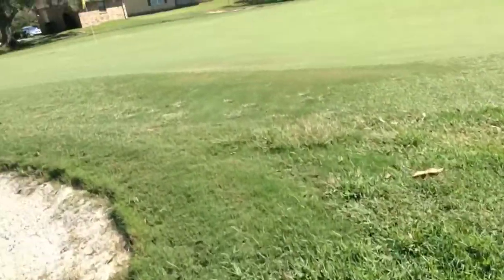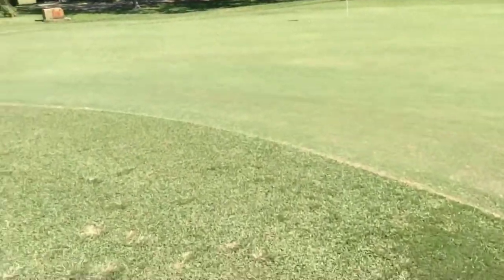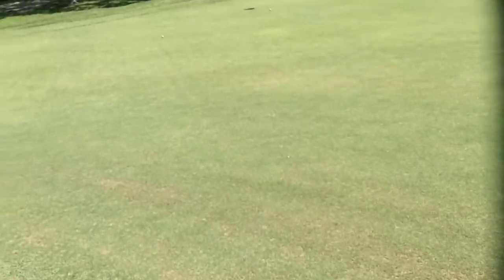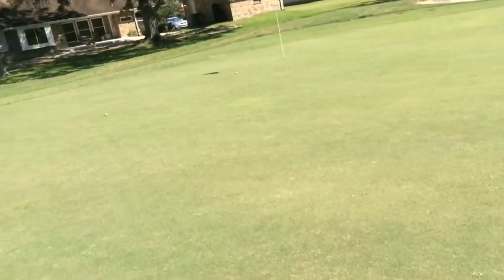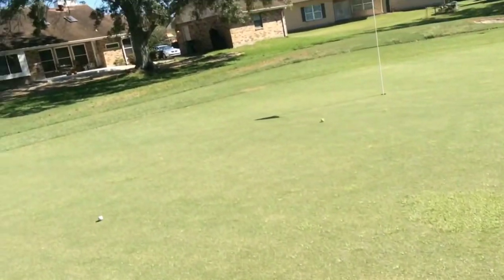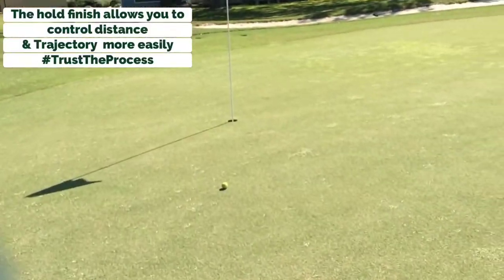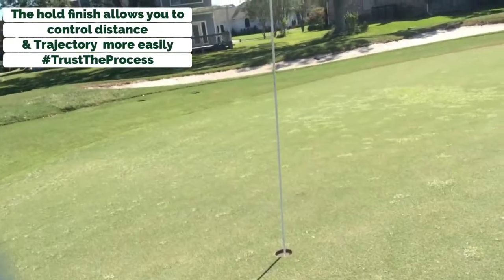If you can work on becoming a bunker player that holds instead of flips, you're going to really appreciate your bunker play. It's going to be more consistent. You're not going to take big old divots out of the bunker. You're going to learn to hit the sand out. There's one of them. There's a second one. So become a holder instead of a flipper.